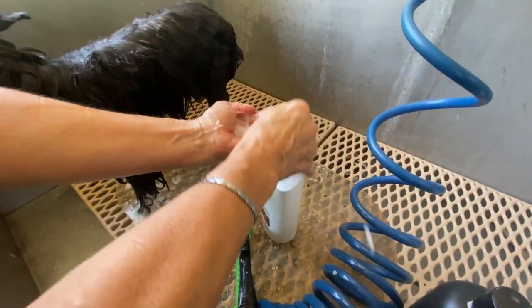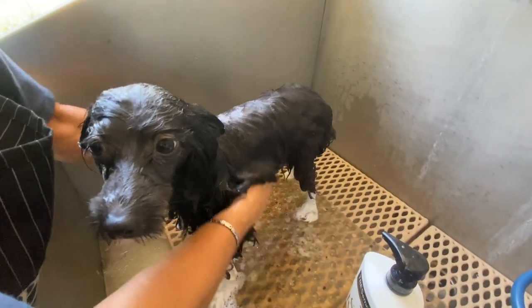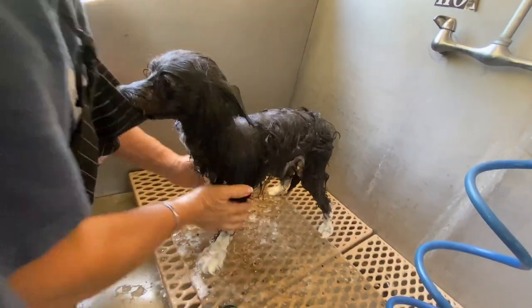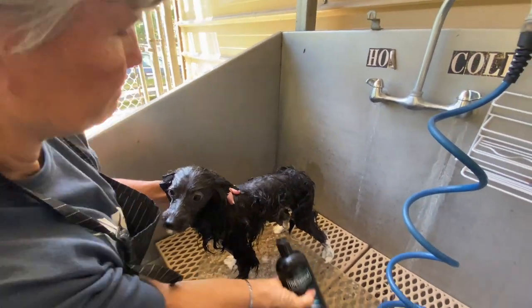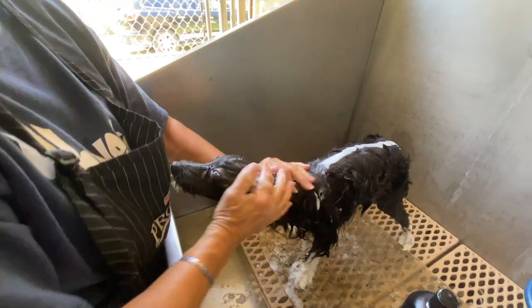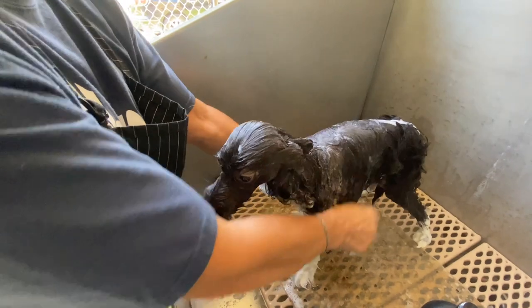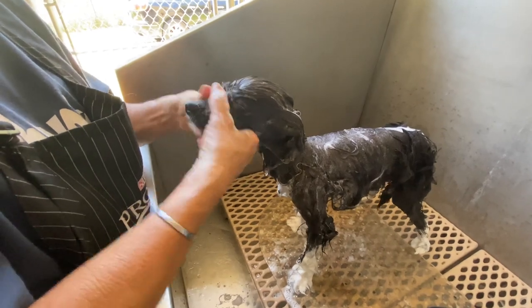What I do is use the conditioner first and put it all over them, just like you were washing them with shampoo, working it into the coat. Once they're full of conditioner, I add the shampoo — you don't even rinse it off first. I try to use matching products: if I'm using Tresemmé, I use both Tresemmé products — not one Pantene and one Tresemmé. Or if I'm using Artero, I try to use both Artero products. They seem to work better together.